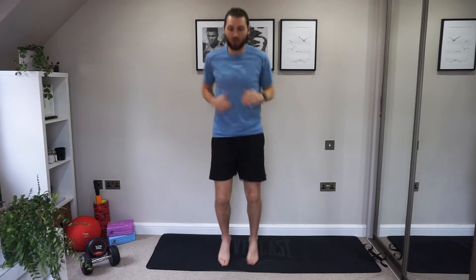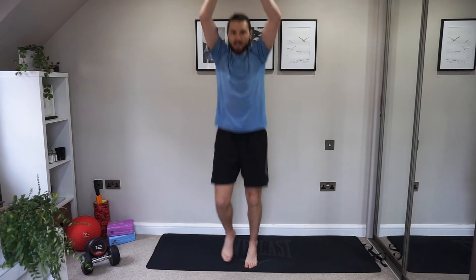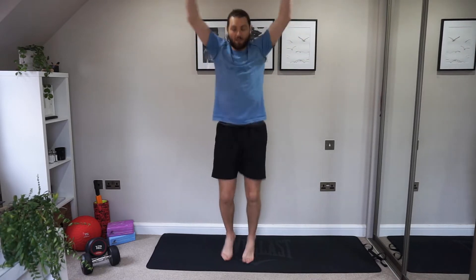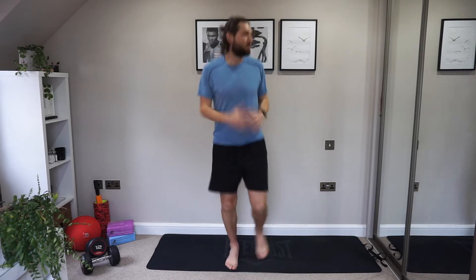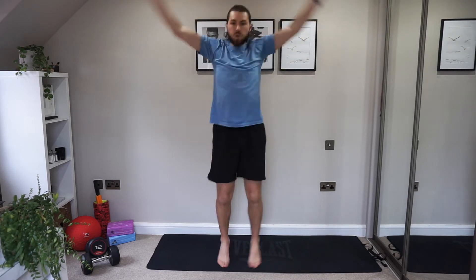Let's go for a little jog. We're going to be raising those hands over the head and back down. Raise up and down. Good. We're just trying to get some blood flowing. Raising the arms opens up the ribs, makes space for the lungs. Good, keep going. Well done.